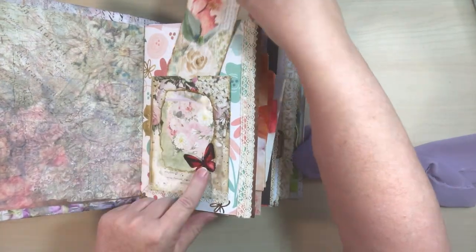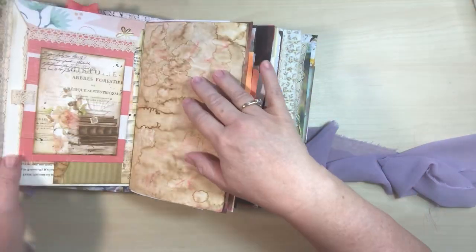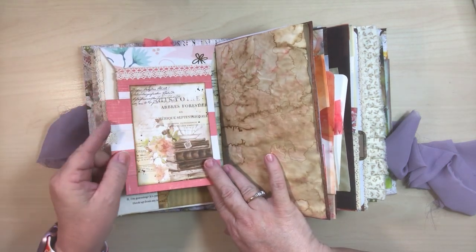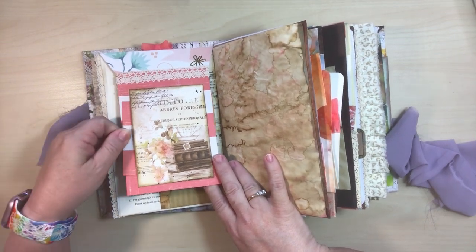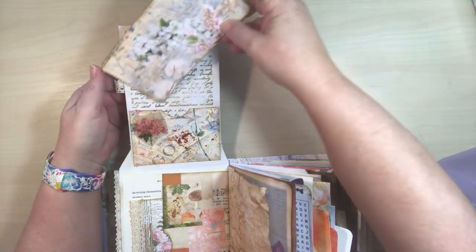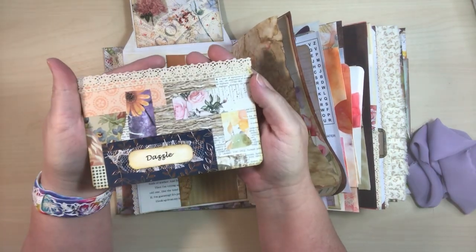That's so pretty that you don't even really need to put anything in there. But when it comes out, you can still use it on its own. There's some delicate lace back here, some crocheted lace on this side. And then over here we've got a flap. But before I tip it over, there's a little pocket here with this little journaling card. Again, more of that kind of salmon-y, pinky color. And then this is a collaged paper that I've made a side pocket out of with this journaling card and some more of that crocheted lace.